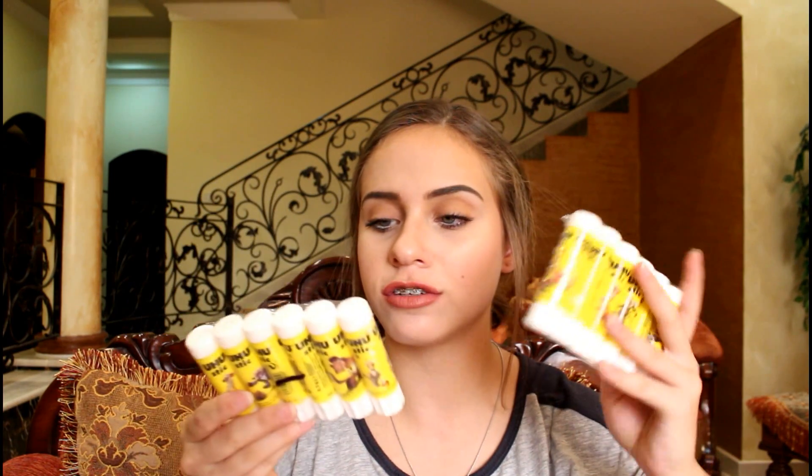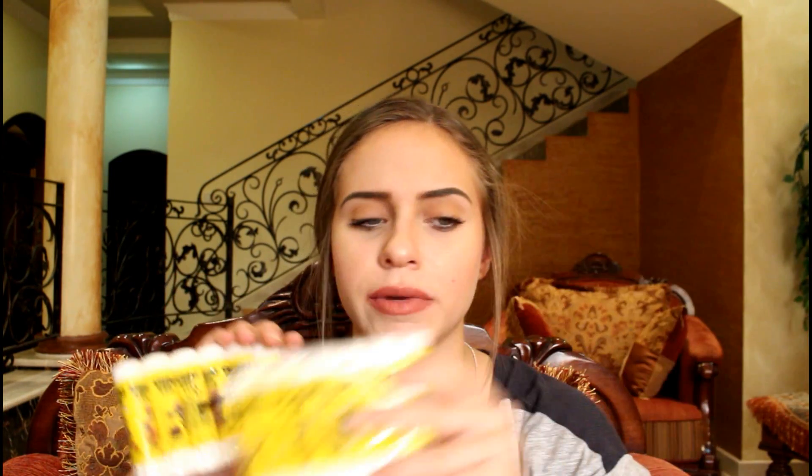The next thing I got is two packs of glue. The reason I got two packs is because last year I ran out of glue so much, so I decided to get two packs — these are probably going to last me till next year. They're the mini ones so they don't take up too much space in my school bag.